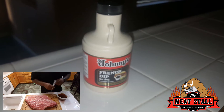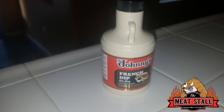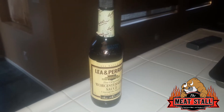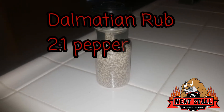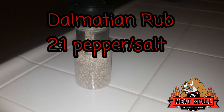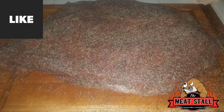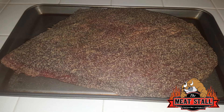Johnny's Au Jus French dip — they say go 2 to 1, but I thought it was quite salty, so I adjusted to my tasting. Our binder was Lea and Perrins and some whiskey Worcestershire sauce. Dalmatian rub 2 to 1 — I used that because I want to do a pepper brisket. Next time I might back off the pepper a little bit, but it came out pretty good.